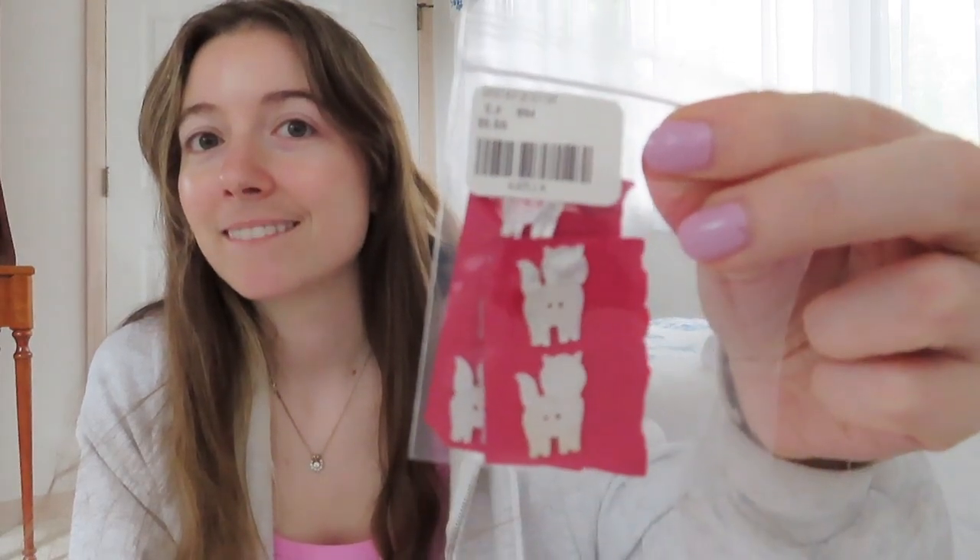I have some buttons I got at the consignment yarn store in Alameda - it's called The Recrafting Co. Since so many people ask me about Bay Area yarn shops: it's a consignment store where everything's about half off, the lady there is super nice, and they have great stuff - Loopy Mango, Knit Collage. I got these buttons there a while ago - they're little weird cat buttons!